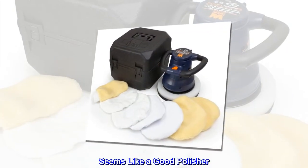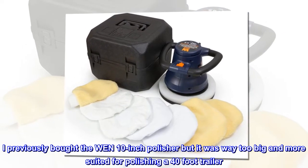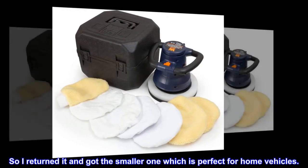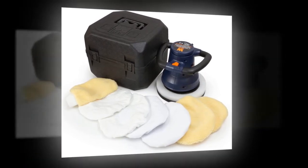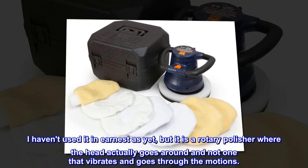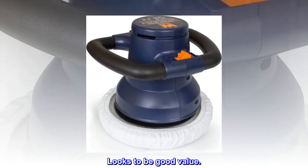Seems like a good polisher. I previously bought the WEN 10-inch polisher, but it was way too big and more suited for polishing a 40-foot trailer, so I returned it and got the smaller one, which is perfect for home vehicles. I haven't used it in earnest yet, but it is a rotary polisher where the head actually goes around and not one that vibrates and goes through the motions. Looks to be good value.